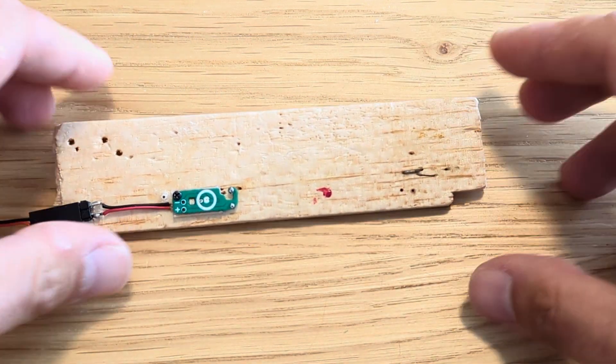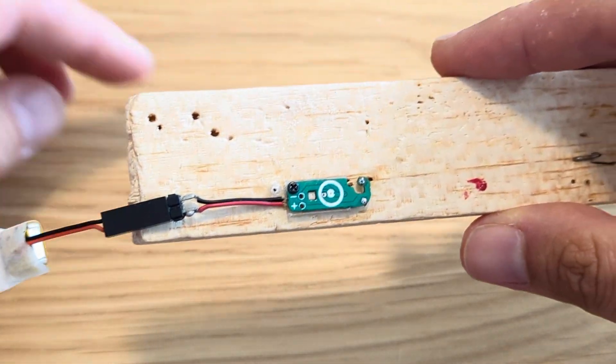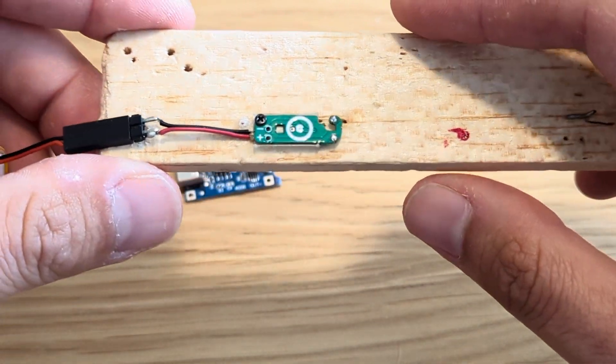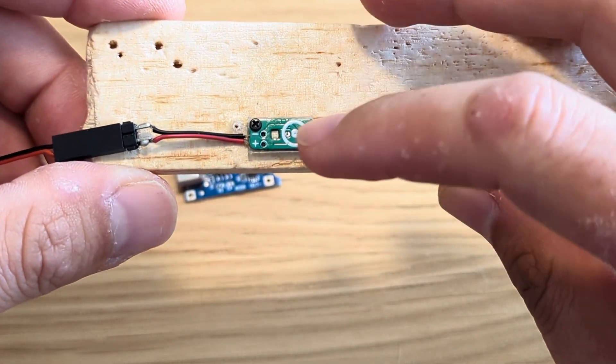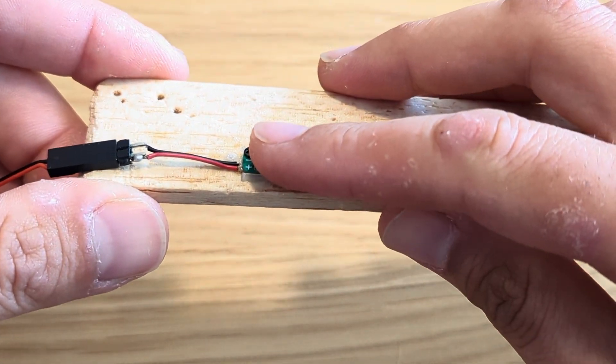How do I program it? There is no interface at all — no buttons, nothing. First, this timer is a touch sensor, so I can touch it and it wakes up.